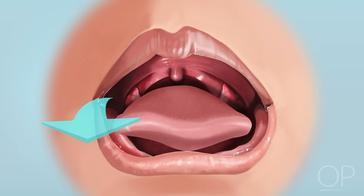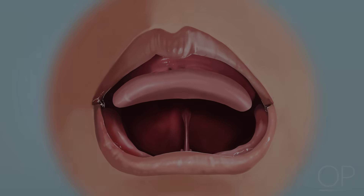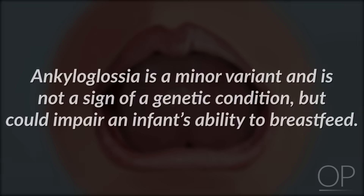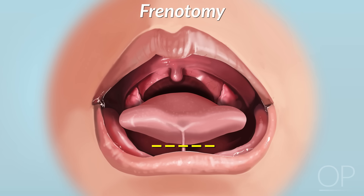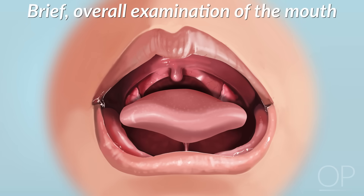Next, assess her tongue. Is she able to elevate her tongue and push it past the lower gums? If not, she may have ankyloglossia, more commonly known as tongue tie. This finding is a minor variant and is not a sign of a genetic condition, but could impair the infant's ability to breastfeed. A frenotomy, or release of the frenulum, may be indicated if breastfeeding is painful or inefficient. Finally, do a brief overall examination of the infant's mouth, looking for other unusual findings such as a natal tooth.